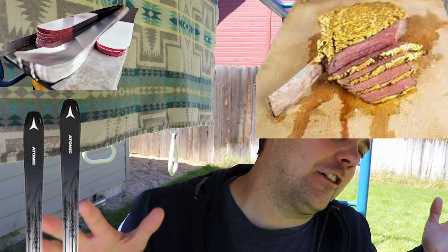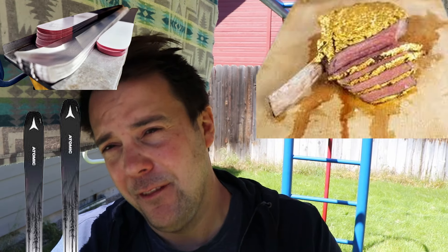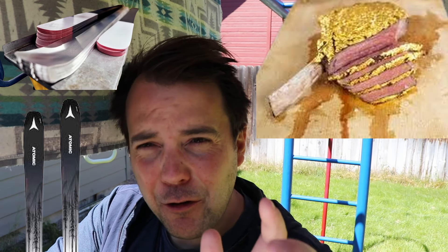It literally could scrape off with your finger - it is just the tiniest, thinnest sheet of metal on the ski, which makes sense logically. The Atomic Maverick 88 Ti is a very light ski, so if you just had a big metal bar through it, obviously that would add a lot of weight. I just didn't understand how thin it was.